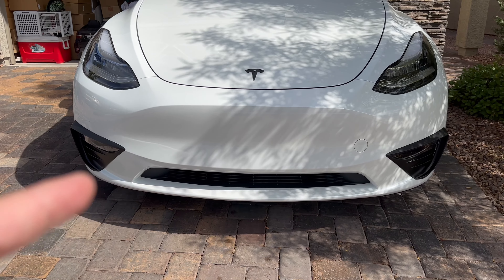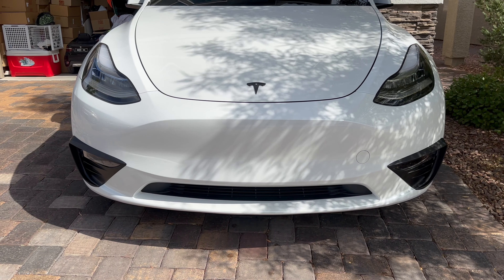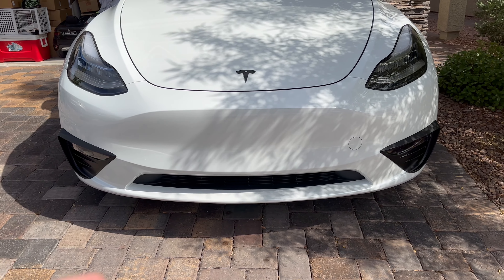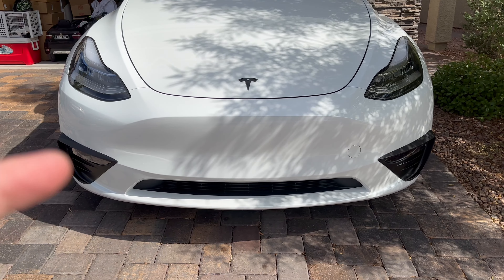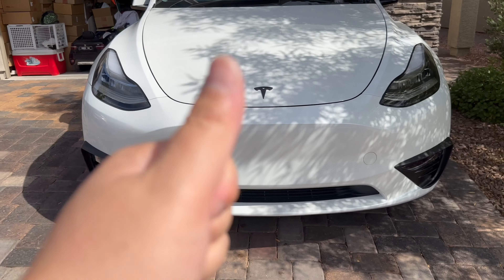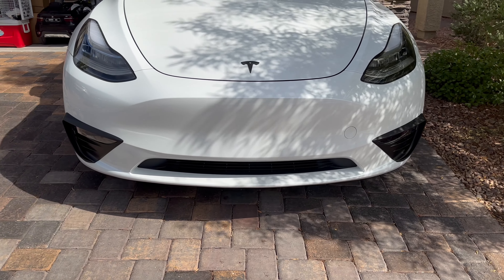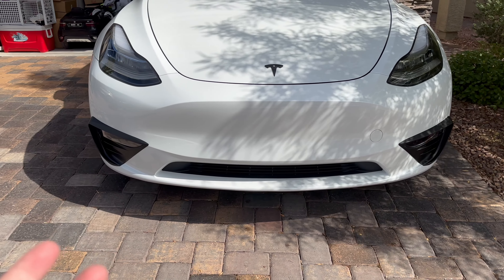If you haven't subscribed, subscribe right down below. Don't forget to watch all my videos — there's a giveaway hint hidden in those videos, whether it's the sneaker or the Tesla upgrades. Watch those videos and enter the giveaway coming up soon. Note: you need to answer the hint from those videos to qualify for the giveaway.